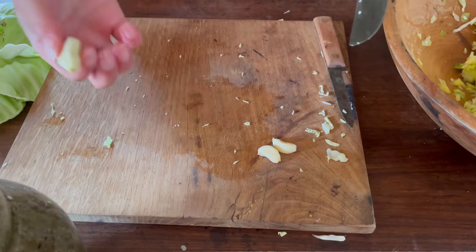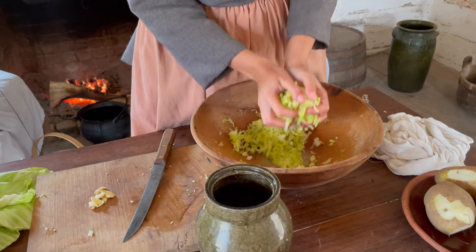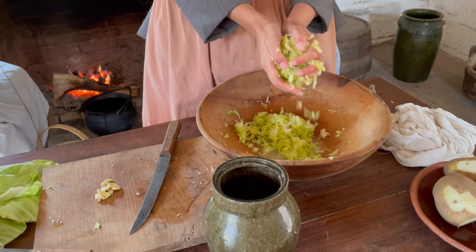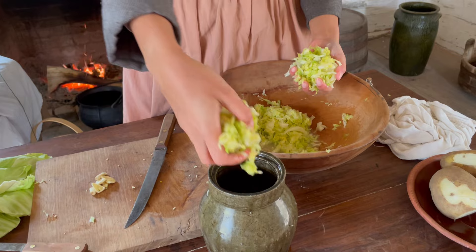This is optional, but I love garlic in everything, so I'm going to mash some garlic to put in there. From our cabbage we have a lot of water coming out, so we're just going to squeeze it and then put it into our jar.